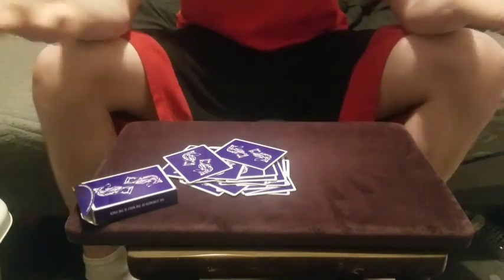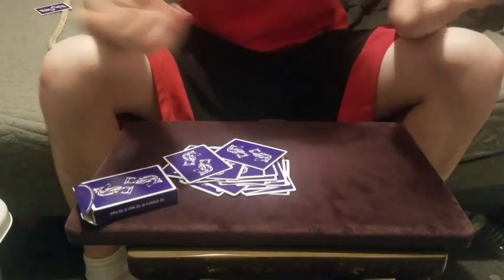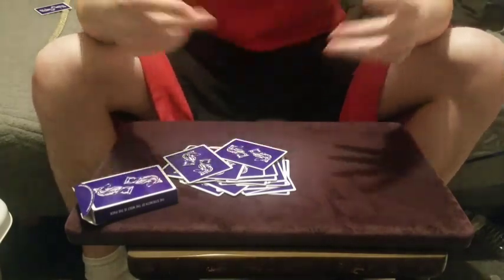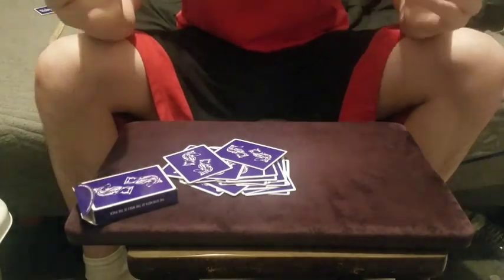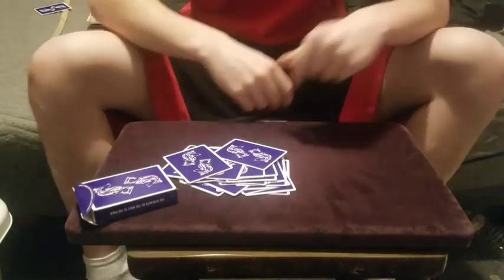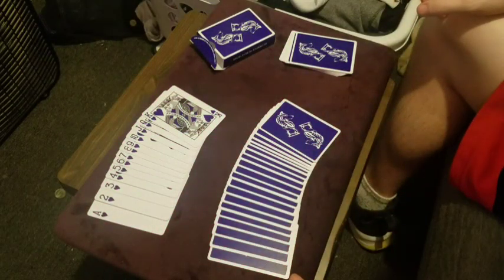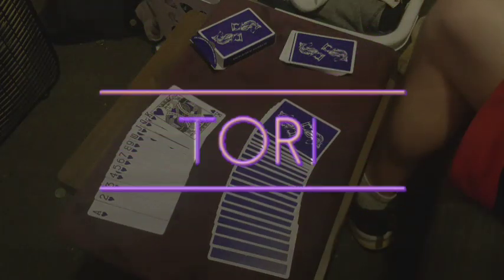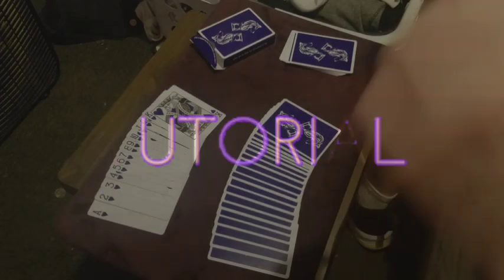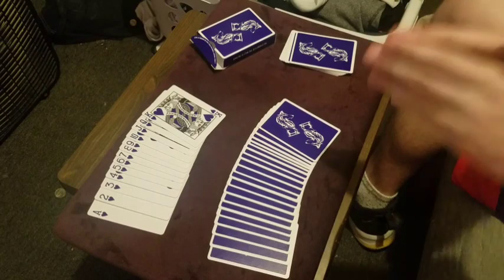Anyways guys, that is the trick. Please let me know — did that fool you? Phenomenal trick regardless. Step by step I'm going to walk you through how to do this trick, and it's extremely simple. So let's get straight into the tutorial. As you guys just saw, this is an amazing looking card trick and the best part is it is ridiculously simple to do — it's so easy that it's not even fair.